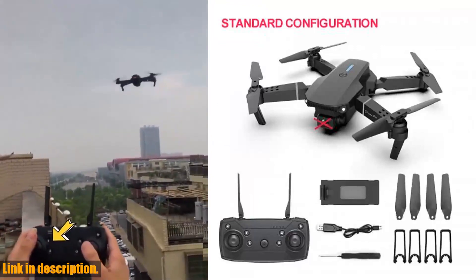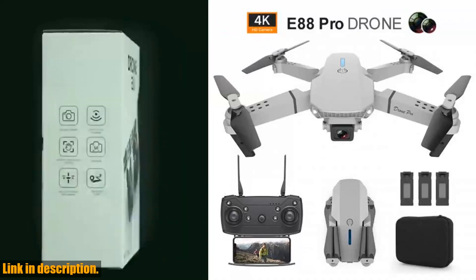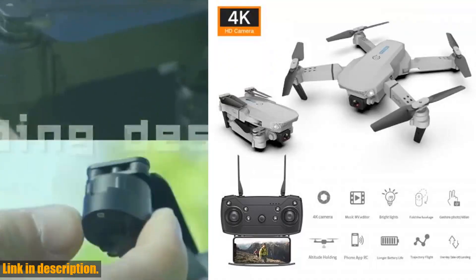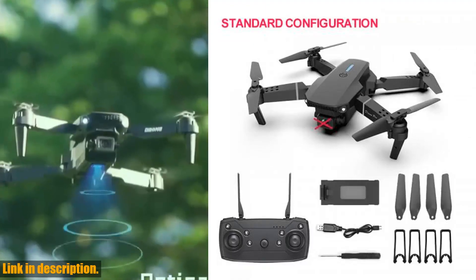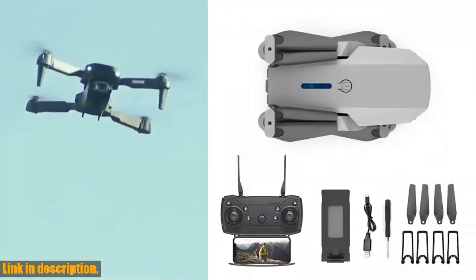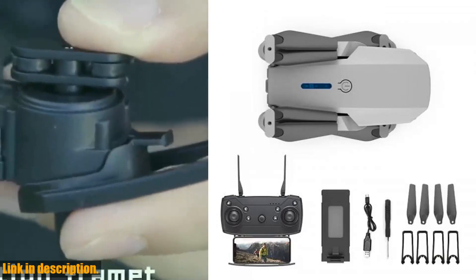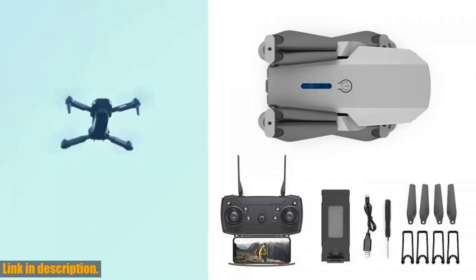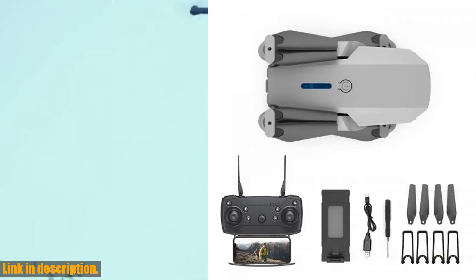With the Wi-Fi function, you can connect the drone to your phone and take pictures, videos, and even enjoy real-time transmission through the phone camera image. The Zenduo E88 Pro comes with two cameras to choose from — you can opt for the 1080p wide-angle camera or upgrade to the 4K camera for high-definition pictures and videos that will truly elevate your content. The one key return function makes it easy to find your way home, while the headless mode eliminates the need to adjust the position of the aircraft before flying. Plus, the trajectory flight feature allows you to draw a flight path on your phone screen, and the drone will autonomously fly along the designated route.